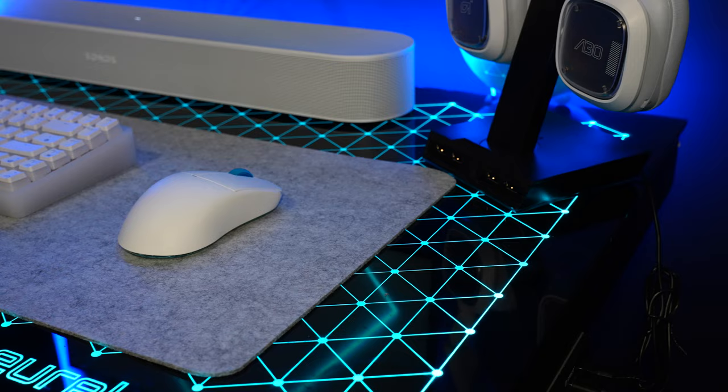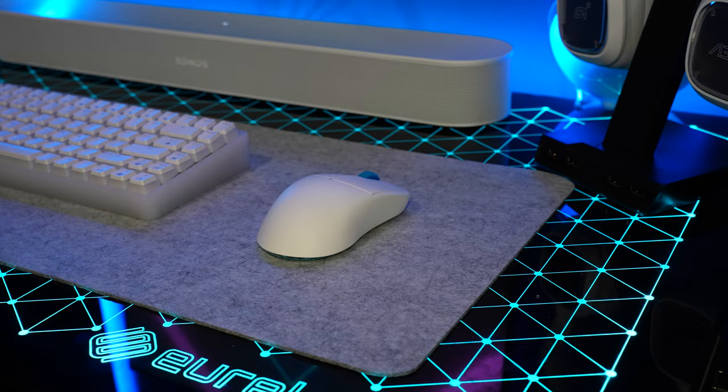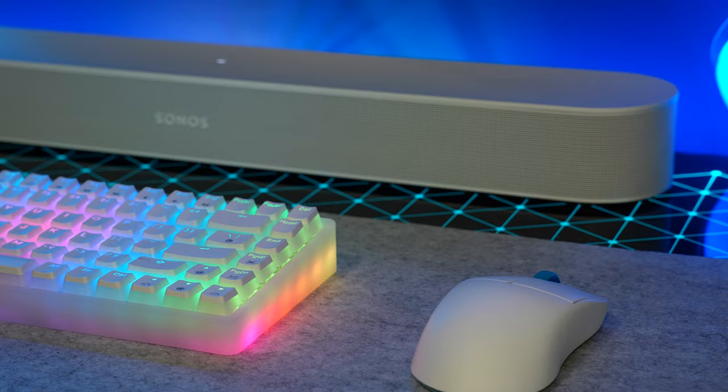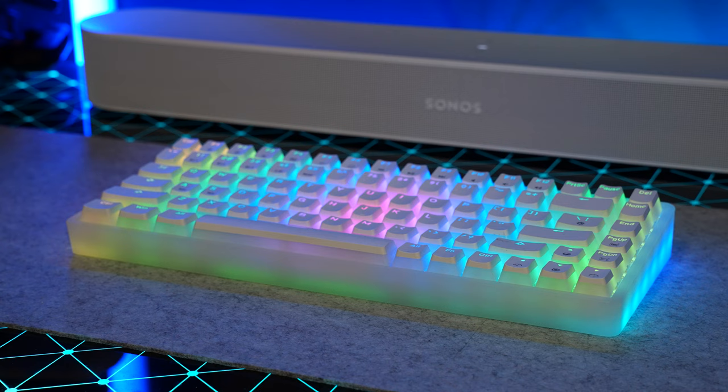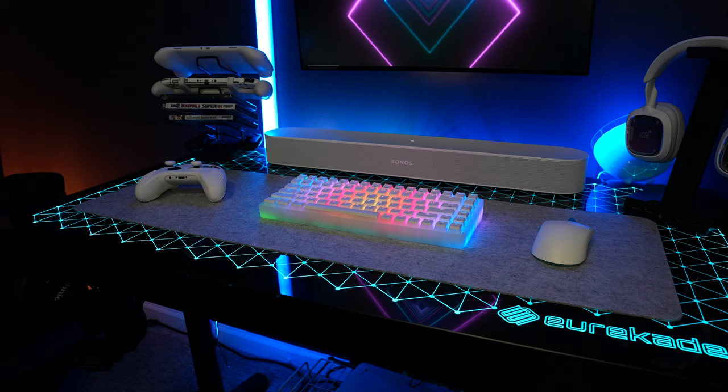If you don't know what this mouse is, you've been under a rock — this year this mouse took off. For my keyboard I'm rocking the LTC Neon 75. It looks kind of funny on camera because of the lighting and the frames per second versus what the light is firing at, but this keyboard is amazing. I've got a video coming out soon on this, still working on it.